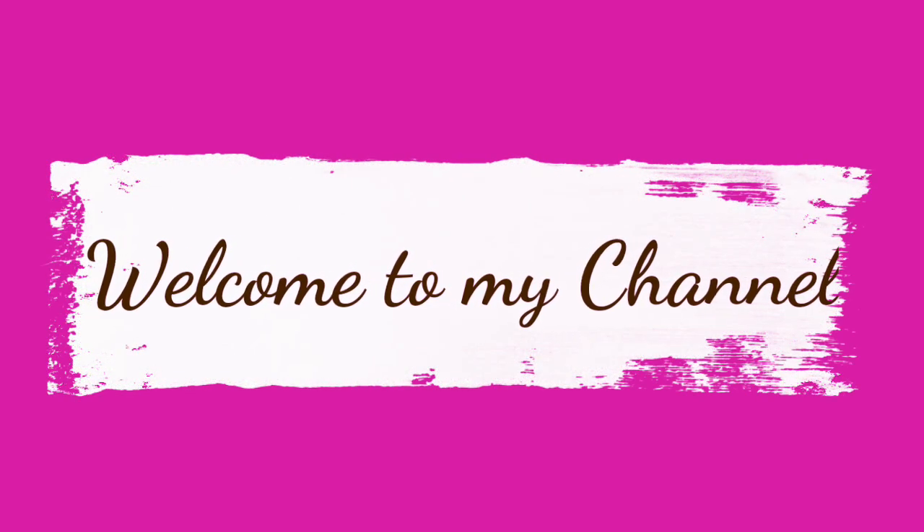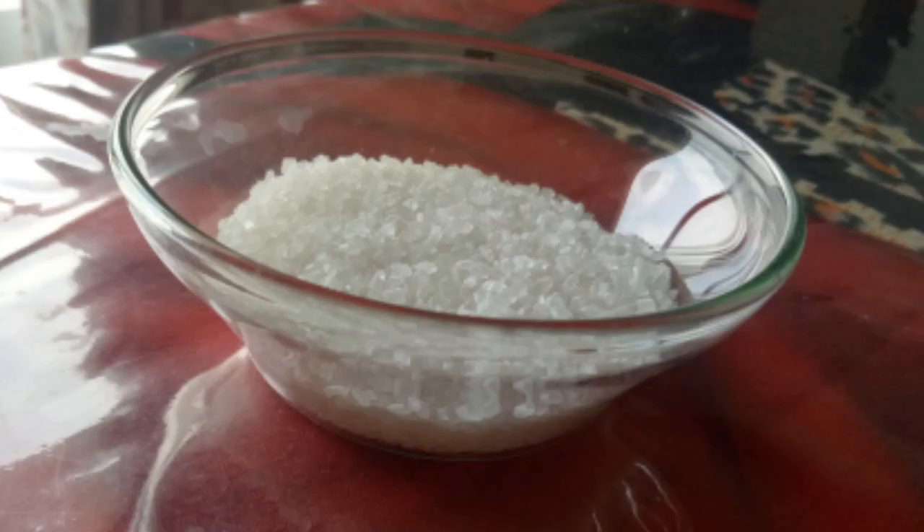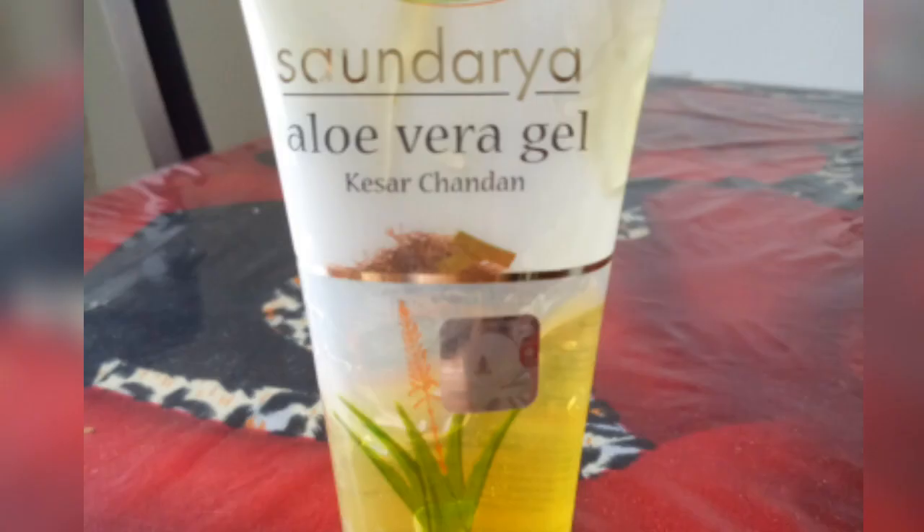So let's get started. Summers are here and it will give me a little bit of extra care. So I will let you know how to make your own face scrub with just three things: coffee, sugar, and aloe vera.